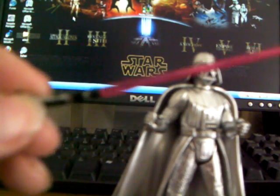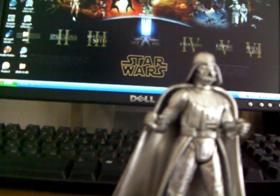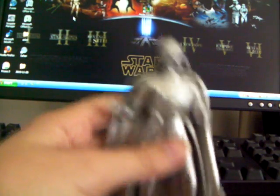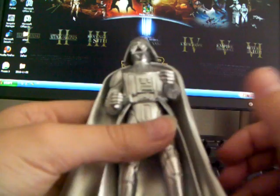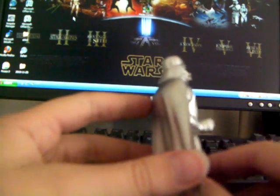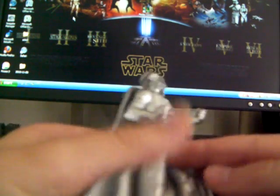Anyway, this is the lightsaber that came with it, I'm going to use it. This figure is just great — simple articulation, but the detailing, I just love it. It's really, really cool.